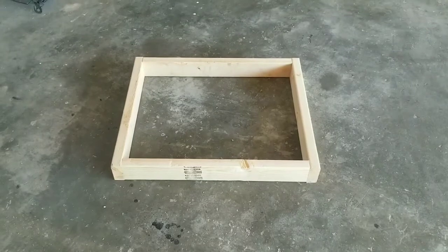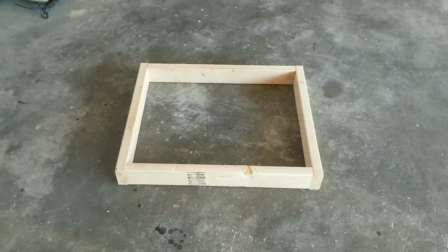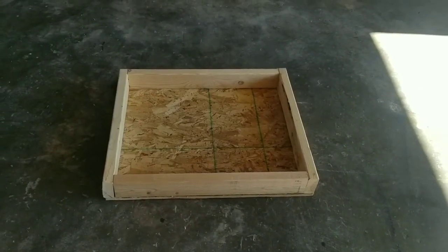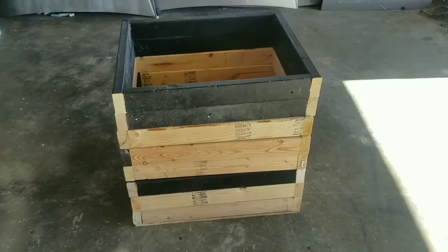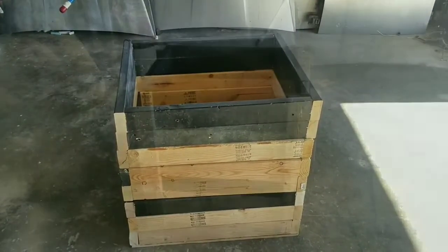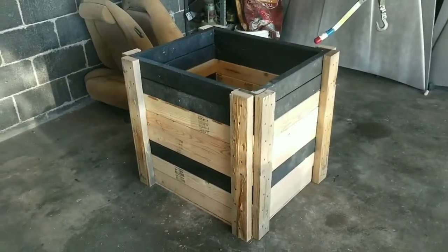First thing we need is a bottom frame. Now we need a piece of plywood under it so we have a base. Now we need some more frames — yeah, that'll do. Now let's get some side braces in. Now how about some top braces — yeah.